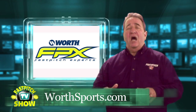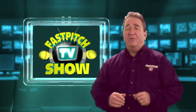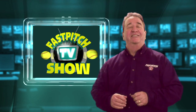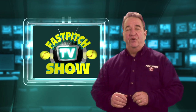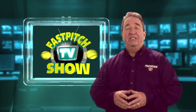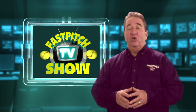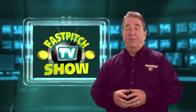Last weekend I was in Oklahoma City for the WCWS — that's the Women's College World Series. I had a great time and watched some great softball. While there, I visited the Worth Sports booth where Megan Gibson was hanging out. This week I'm going to bring you Megan Gibson as she shares five pitching drills to help make you a better pitcher. Let's go to the drills right after a word from our sponsor.